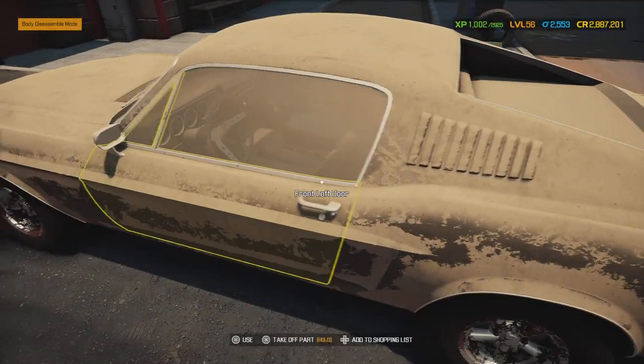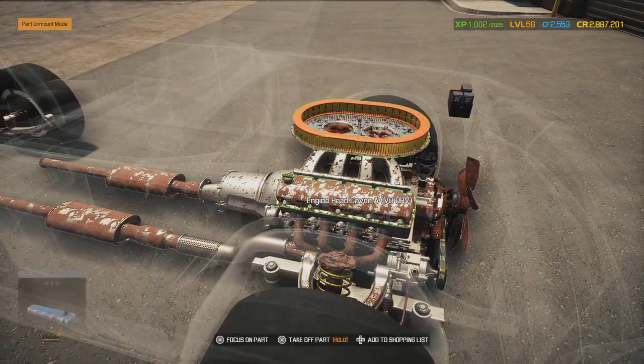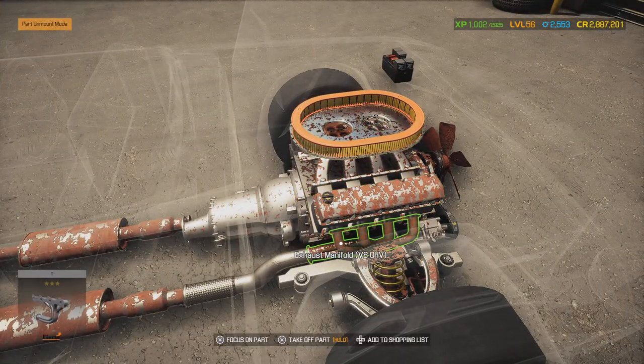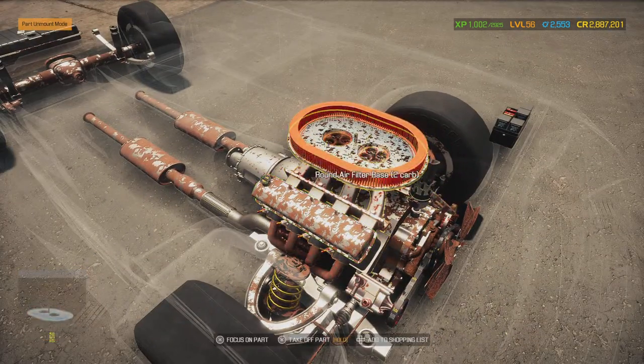As far as the engine goes, we're actually going to do an engine pull because the real car has two engine types: either a Mustang Cobra Jet 429 or a small block 302. We're going to go with the Cobra Jet 429.